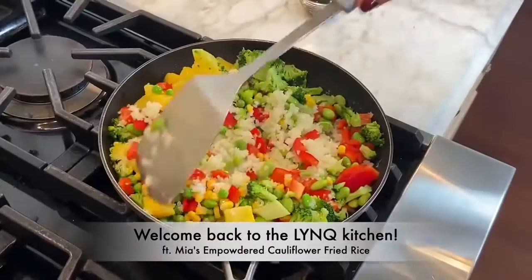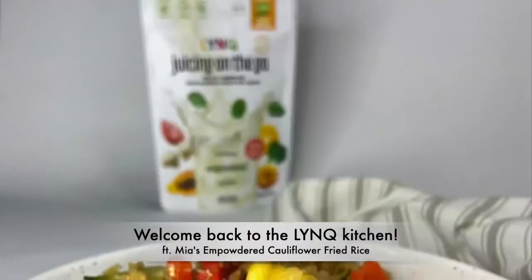Welcome to the Ling Kitchen. We are making fried rice, but instead of using rice, we are going to be using cauliflower.